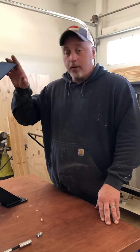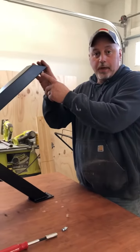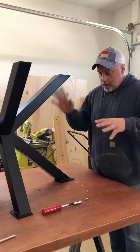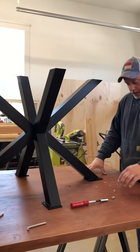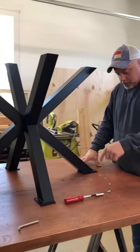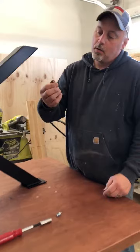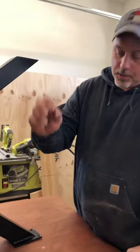Today we are mounting this custom metal base that was made in Poland. Our client had some people in Poland make this, and we're attaching it to this rock maple top. We don't want to just screw it into the rock maple, so we're using these little brass inserts.